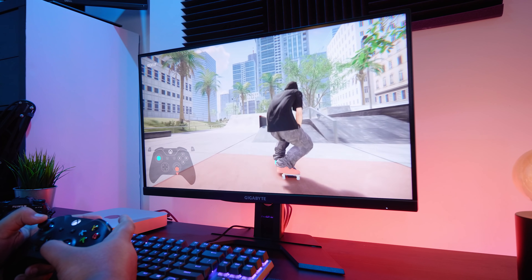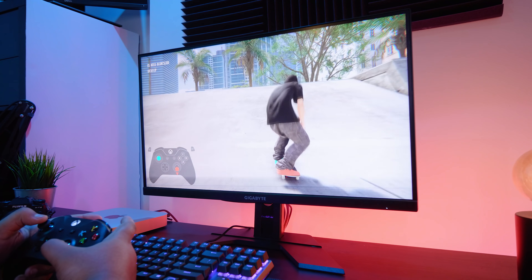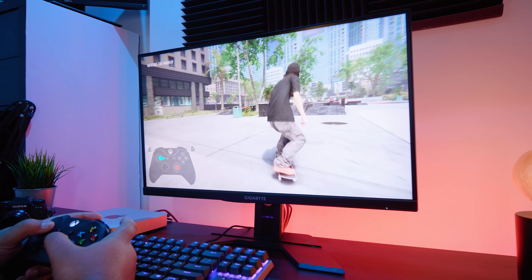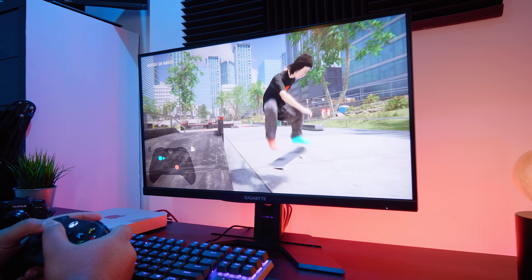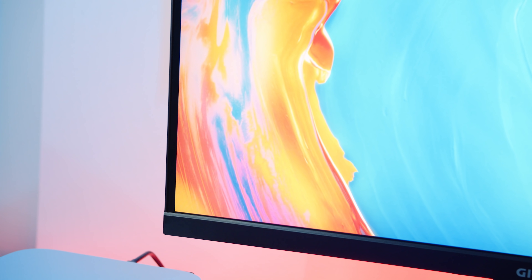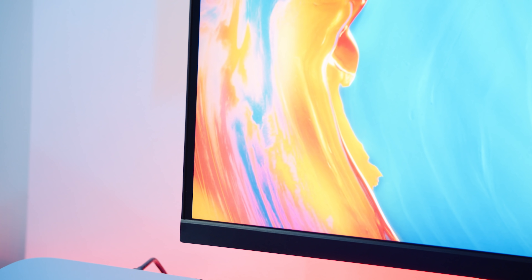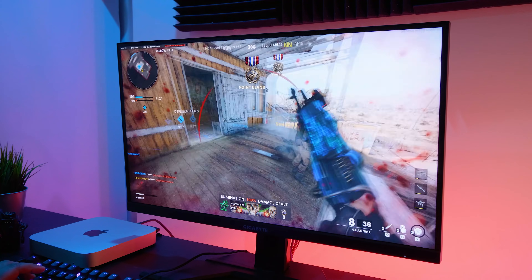For gaming, I really like the Gigabyte M27Q. The colours are nice and 1440p is becoming the de facto standard for gaming anyway — it's the perfect mix of pixel density and size for a panel like this. I know some people will pixel-peep this panel, but the reality is most things covered in other monitor videos aren't that important. You can put two wildly different panels next to each other and most people won't be able to tell the difference — being completely honest.